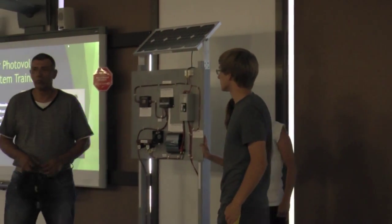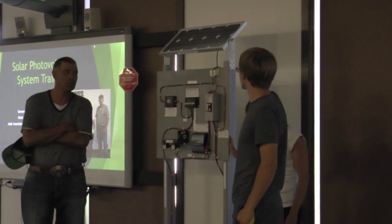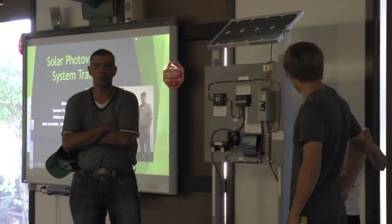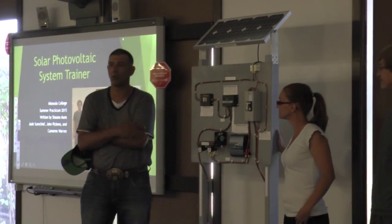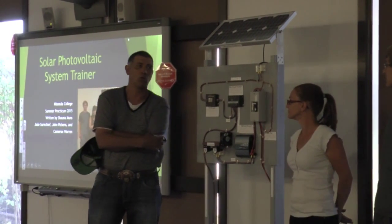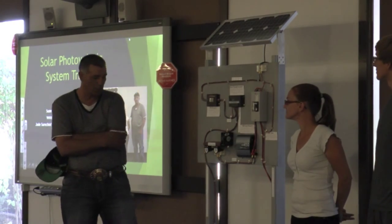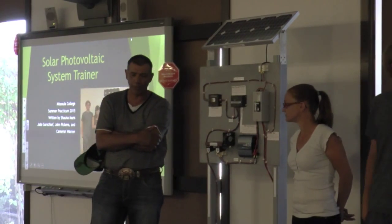When we got down here to the practicum, we were instructed to build a solar voltage trainer system that could be used virtually with anybody, whether it be youth or adults. So what we've done — we were given instructions to construct a solar voltage trainer.